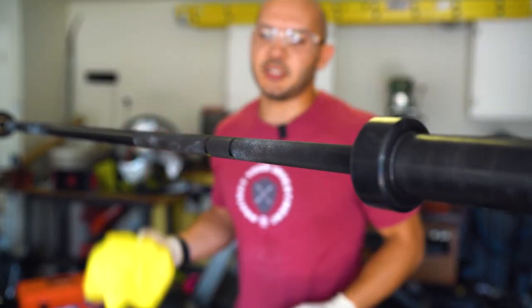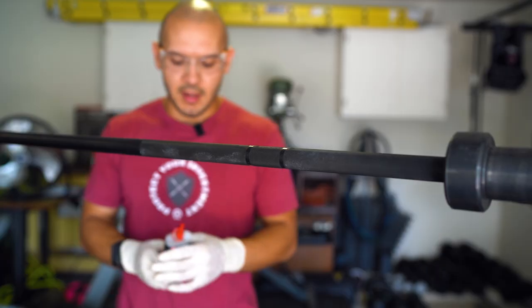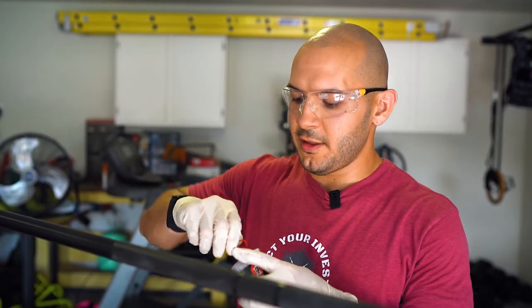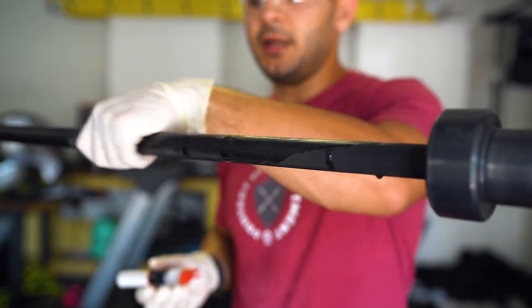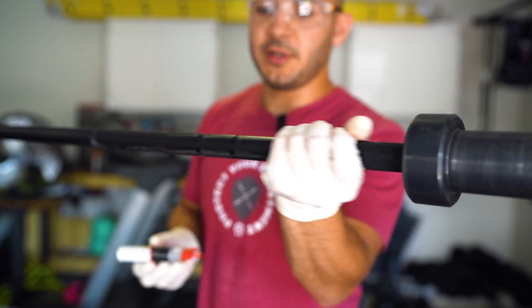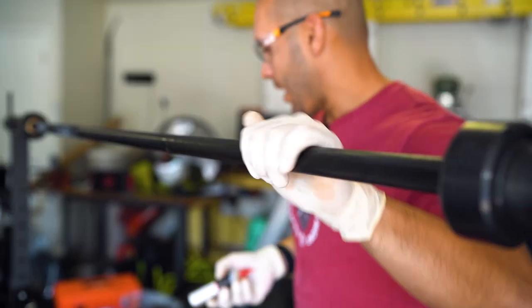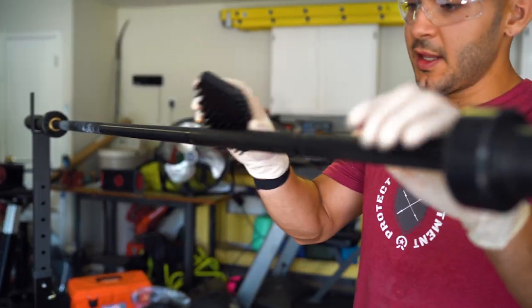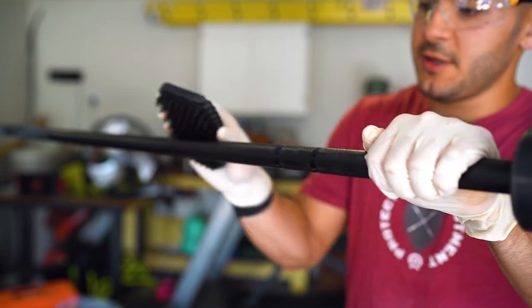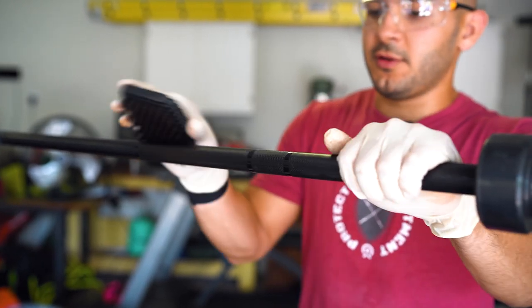As you can see, just by scrubbing it down we've already cleaned off most of the bar. After that we're going to grab our three-in-one oil and put a thin coat on the knurling. You can rub it in — this is also why I wear gloves, so it doesn't get my hands messy. After you rub the oil in, put the three-in-one oil down, grab your brush again, and use the same process of scrubbing in a diagonal pattern of the knurling.